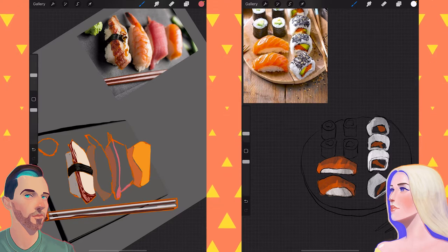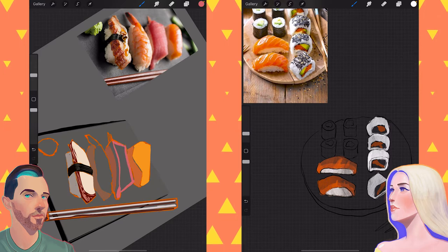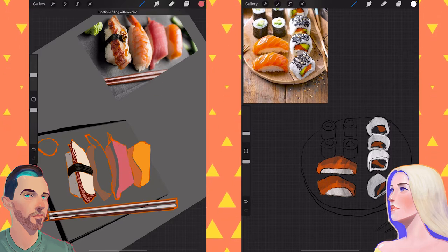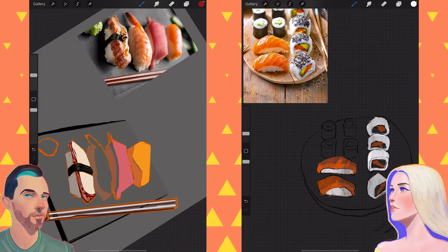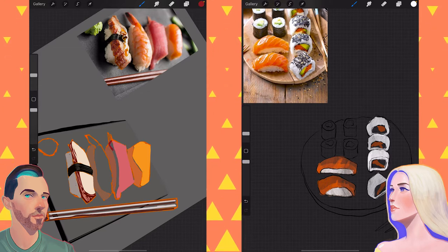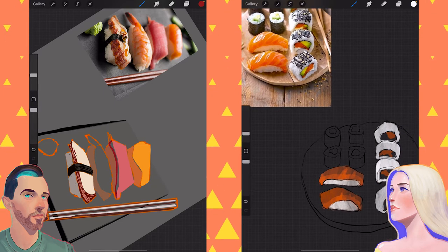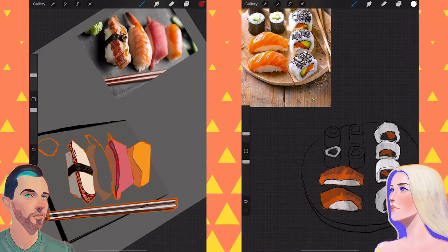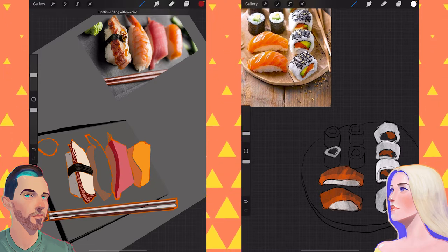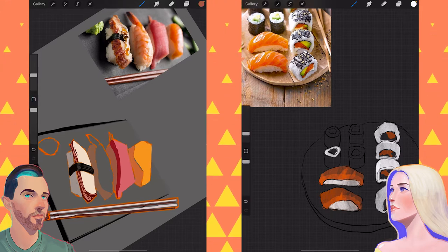One of my sisters, when she started dating, the guys would always take her out for sushi — not all in a group, just a through line with all the guys she went on dates with. They would all take her out for sushi because they thought that was such a cool thing to do. But she didn't like sushi, and that didn't change through exposure.